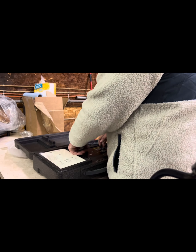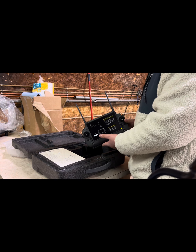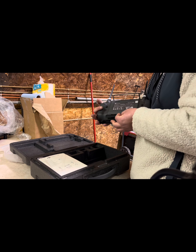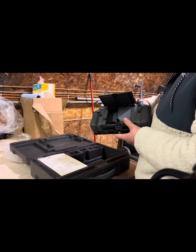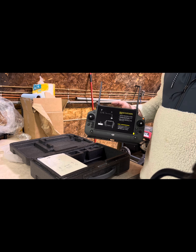Here is the T40 controller. It is a lot bigger, a lot better screen, and more functions than the previous controllers we've used. The external battery goes right in the back. I'm looking forward to using this.